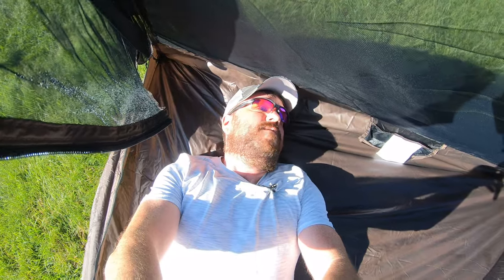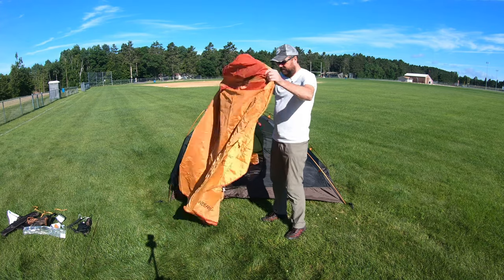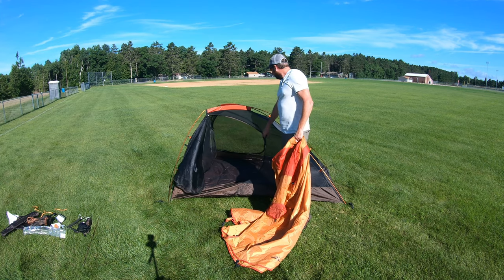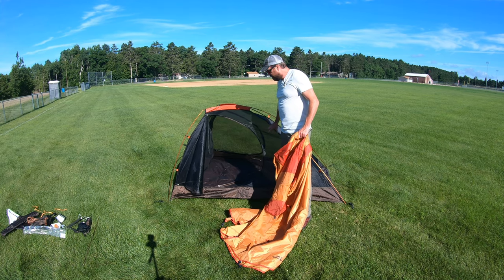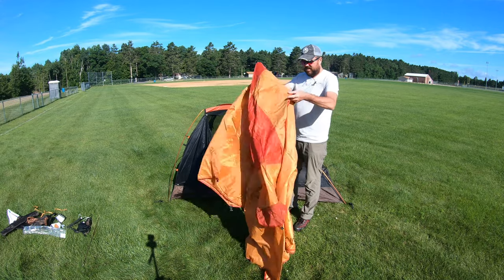I'm going to go ahead and throw the cover on and see how that goes. This cover is really heavy duty — you can feel the mass of it. The tent itself is pretty lightweight. It's so thin, but it's 145 bucks; if I can get two seasons out of it, I'll be happy.